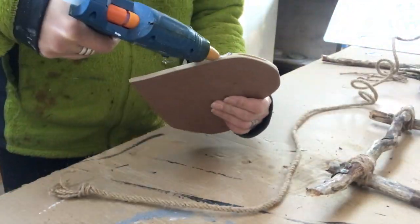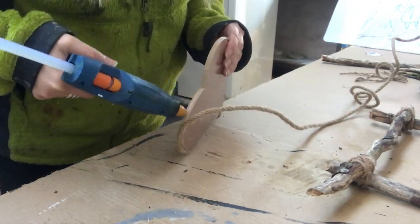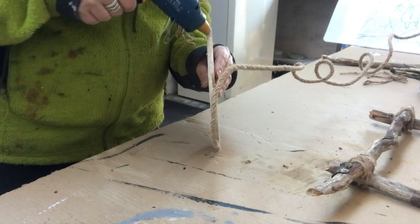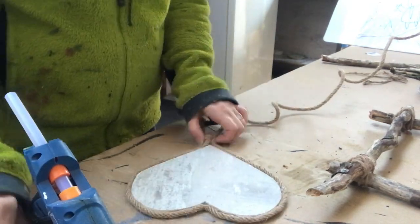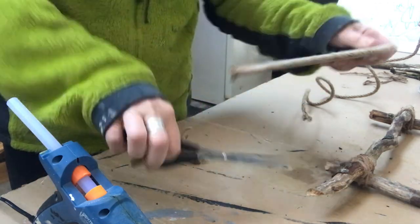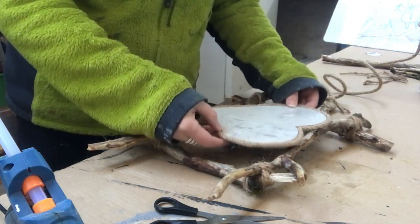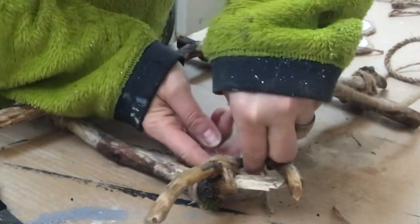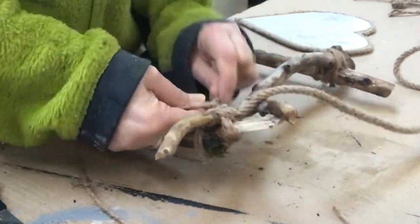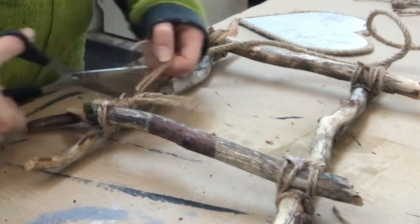Here I am attaching some nautical rope around the edge of my heart to get a nice finish, just with some hot glue all the way around. Then I take some more nautical rope, untangle the ends — two on each side — put it over the branch and tie it together underneath with the help of some jute twine. I do the same on the other side to create a hanger.